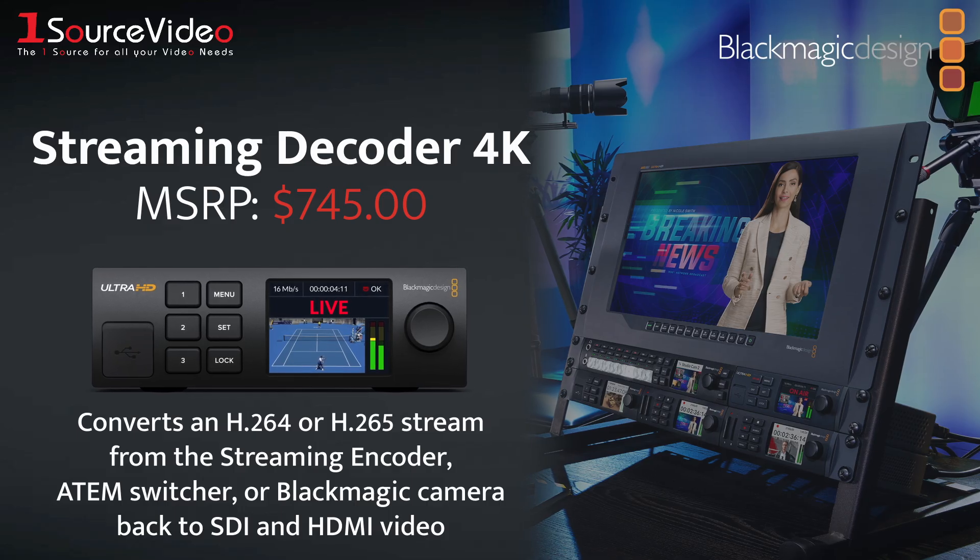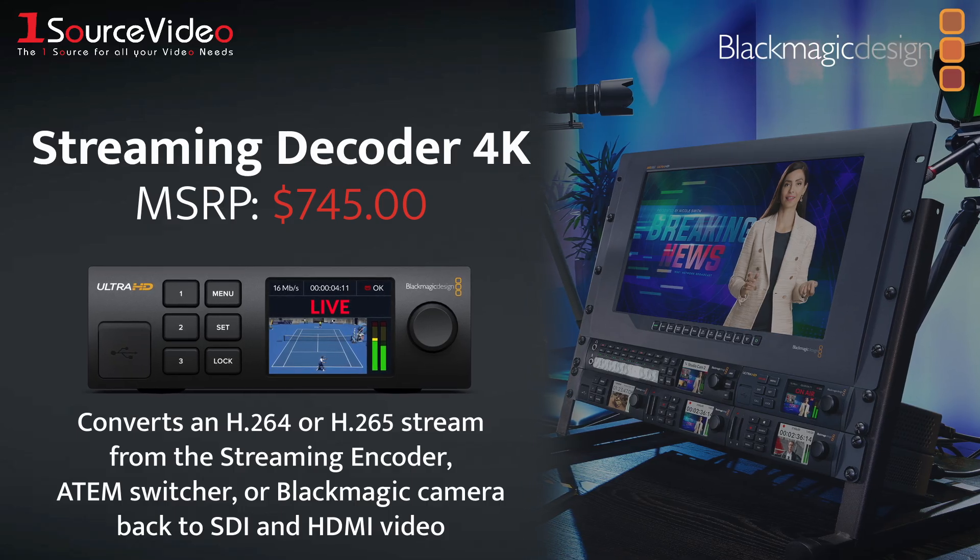The Streaming Decoder can receive an H.264 or H.265 stream from the Streaming Encoder, ATEM switcher, or Blackmagic camera, and convert it back to SDI and HDMI video.